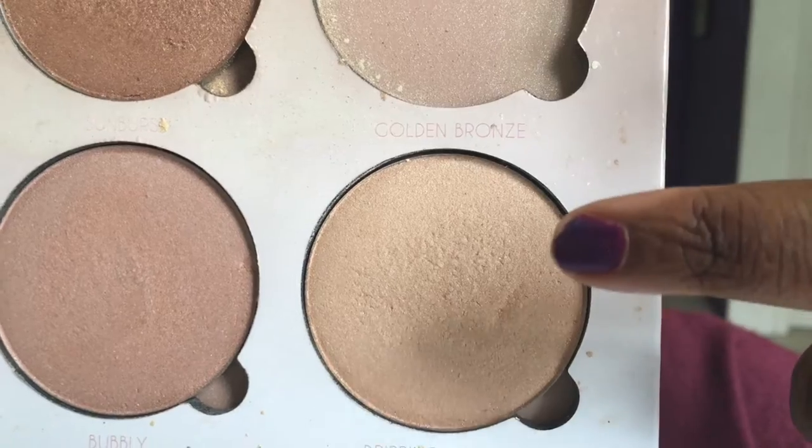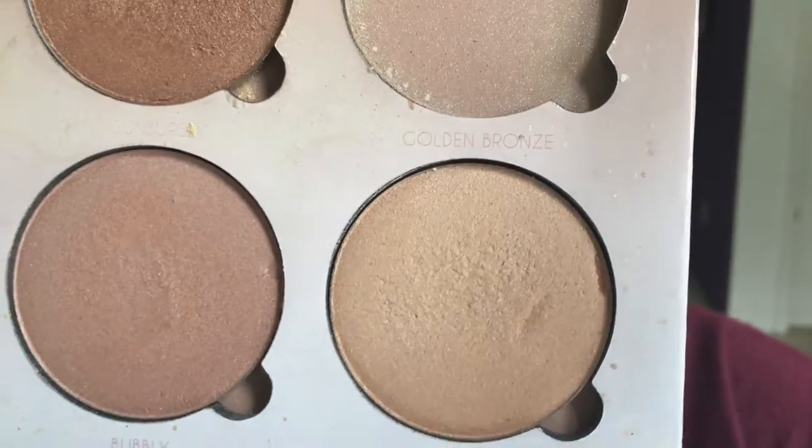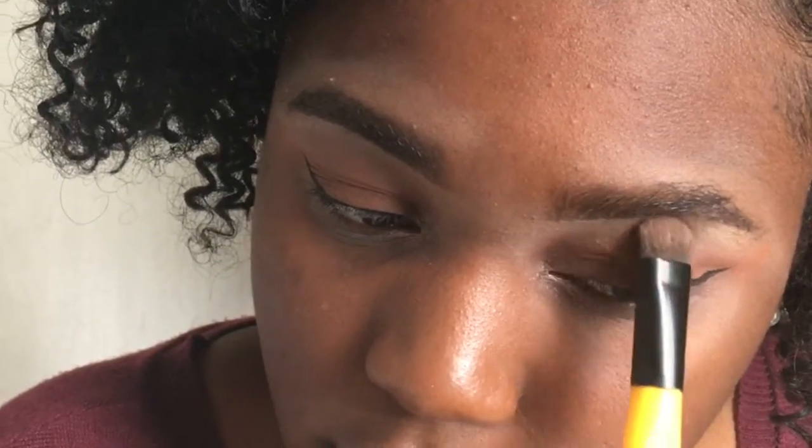To highlight my brow bone, I'm taking the Anastasia Highlight — I believe it's in the shade Dripping in Gold — and I used that underneath both of my eyebrows.